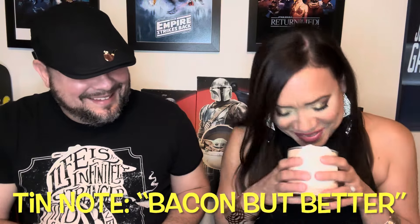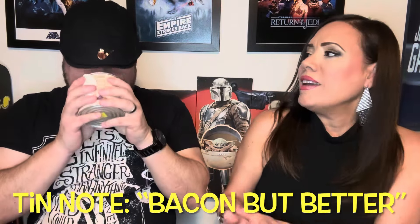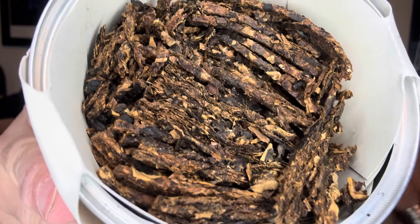Keep digging — oh wow, I can already whiff this. So the first thing we do is give the tin note. The cut is a flake — it's a cake that was cut into flakes. Wow, oh my god, it smells really good. What do you smell? It's like bacon but better. Bacon — that should be a commercial: bacon is good, bacon but better.